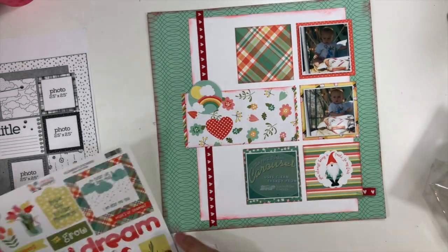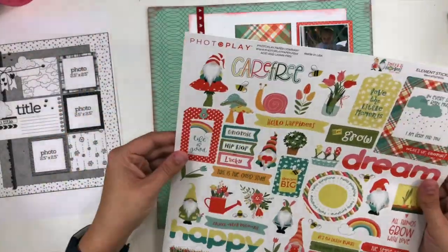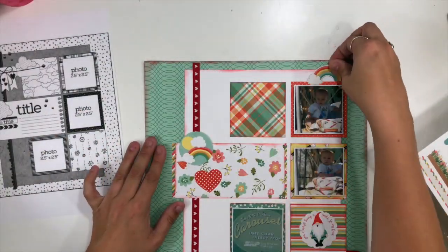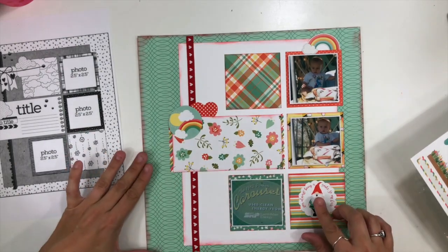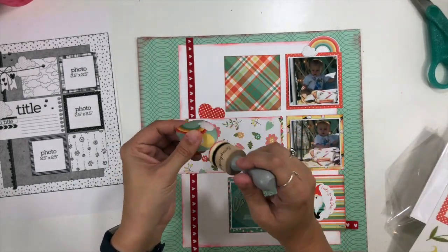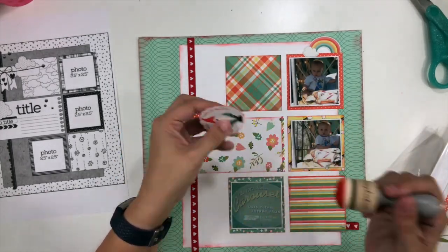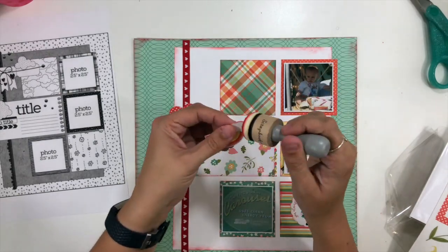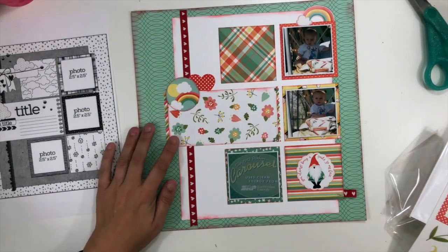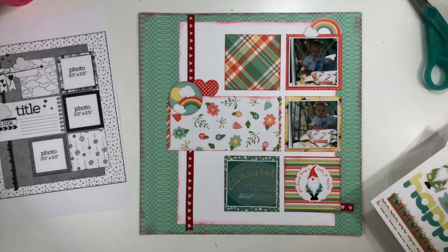When I start embellishing is when I start moving away from the sketch — I really use the sketch to build my foundation and then sort of move off on my own. I'm looking through my stickers and the die cut pack trying to decide what to put where. There's a little rainbow sticker I think is super cute, so I want to tuck that behind the top photo, and I'm playing around with a little embellishment cluster — I've got the rainbow, the clouds, and a red polka dot heart. I'll peel up that little sticker and put some inking on it too, just so the edges have a little more definition.